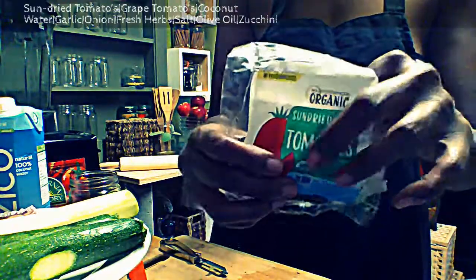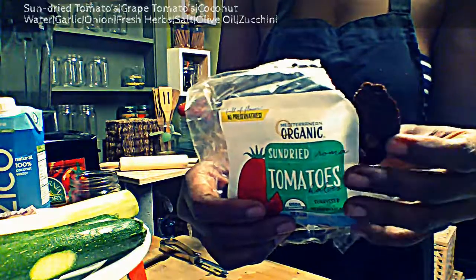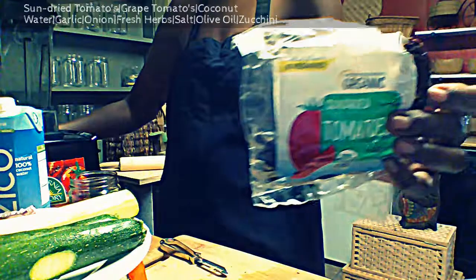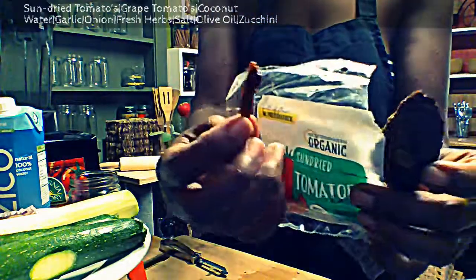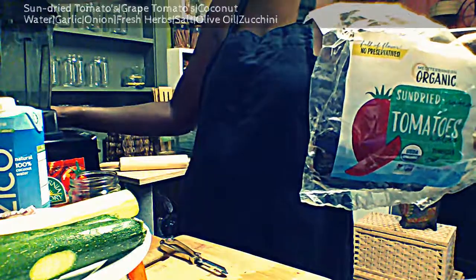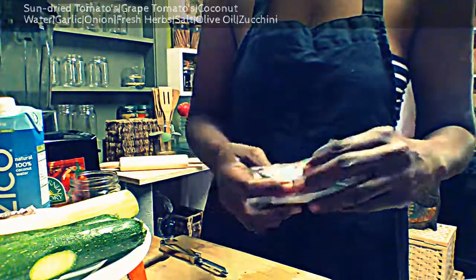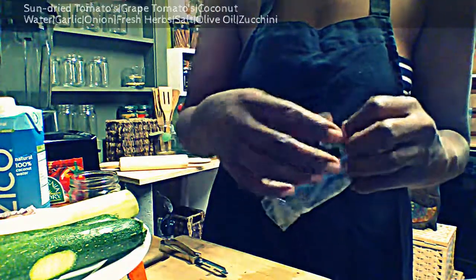These are not as pretty and fancy as the other sun-dried tomatoes, which come out like this — you can see the difference. And I think I'm also going to put some olives inside my spaghetti. I'm going to put some fresh herbs in the recipe too.